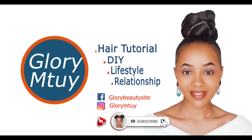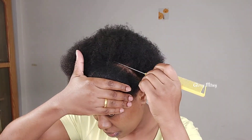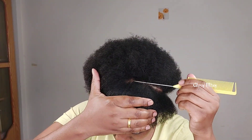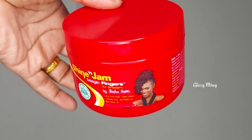In today's video I'll be showing you how to do this jumbo box braid — no crochet, easy method. Even if you don't know how to grip the roots, don't worry, because after this video you're going to do your own hair.